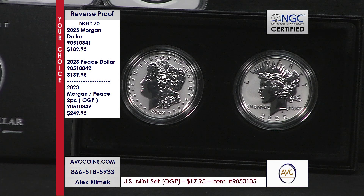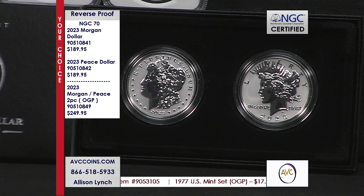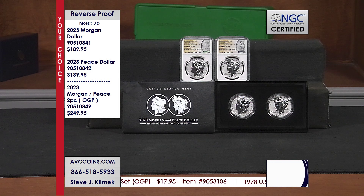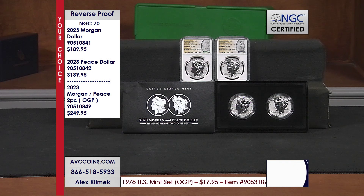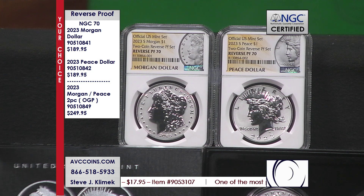Tonight, if you want both of the 70s, you just take $189 times 2 — so we're at $380. Our competition is at $499 on that. Same NGC label, same NGC grade, not the same price. $250 each versus our $189.95 each. The OGPs are also available tonight and those are live — buy today, we're shipping those tomorrow.